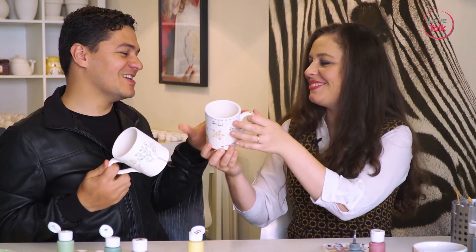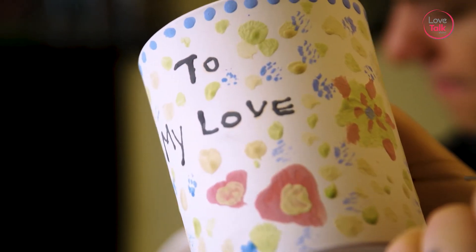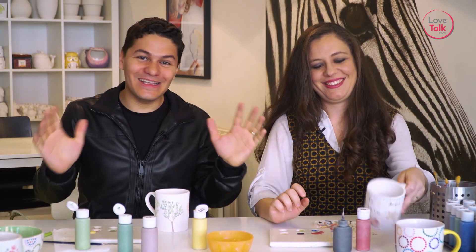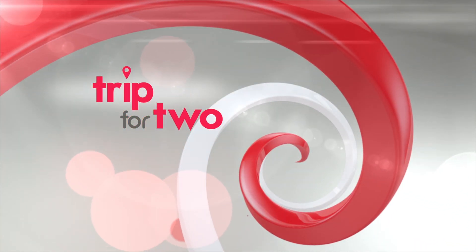Aww, this is for you. Thank you very much. Aww, and this is for you. Love declaration — I was preparing these since we left. That's it. Yes, that's it. We're very happy. Thank you.